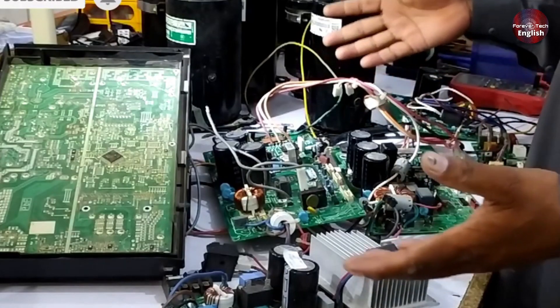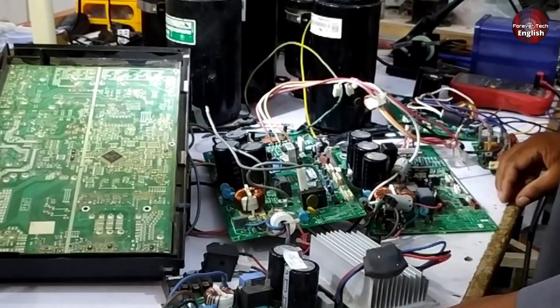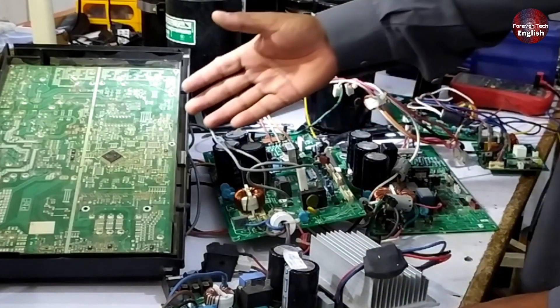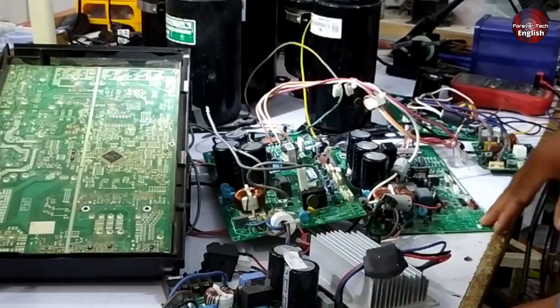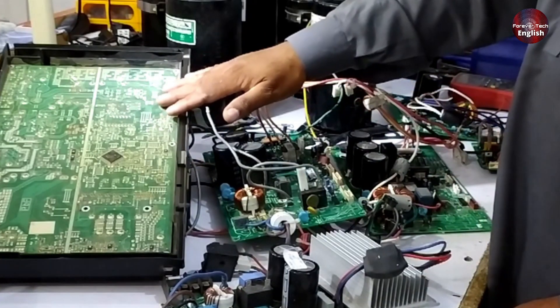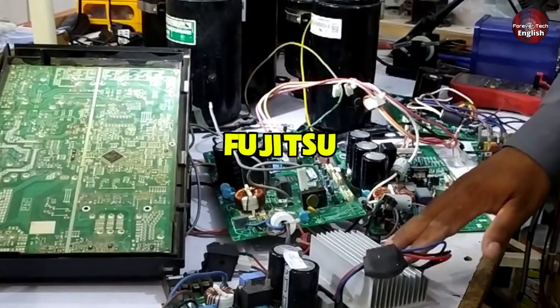As you can see, we have some items on the table, including several PCBs from different air conditioners, both faulty and working ones. These are here to help you understand how to find U, V, and W. For example, we have PCBs from Panasonic, Aux, Sharp, and Fujitsu.